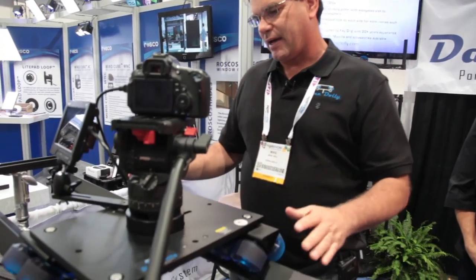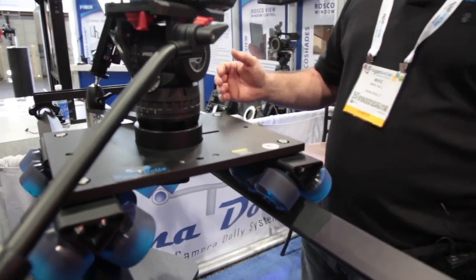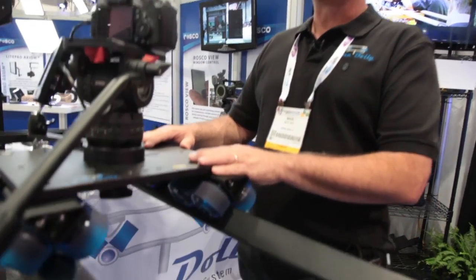The Dana Dolly is a really simple solution to a slider. You can use it on inch and a quarter speed rail — it's the most common use. It'll take any camera size from a DSLR to a full size Red One with a large lens. It has a weight capacity of about 100 pounds. It's very smooth and it's always silent.